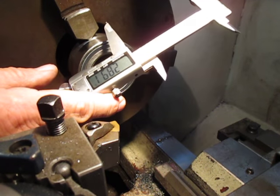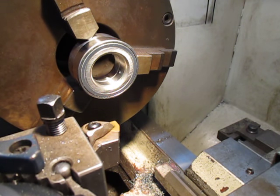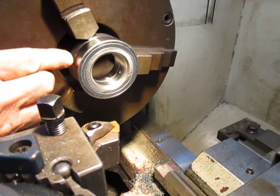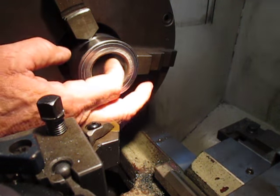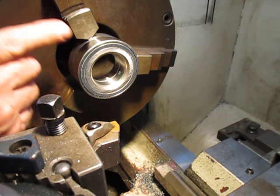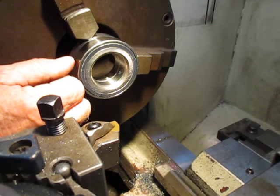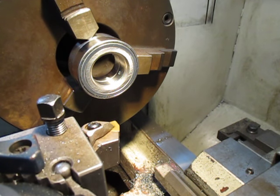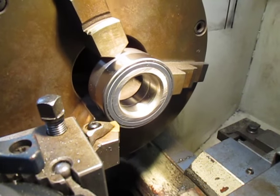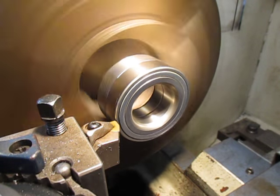We've now reduced this down to 2.891 and we need to get down to 2.874, so we've got 16 thou to go. We're doing this in steps because you can't hold this bearing any other way — I'll be machining one half, then resetting and machining the other half. This is more to demonstrate how the ceramic manages to work with hardened steel, so we're going to head out here and show you some nice machining.